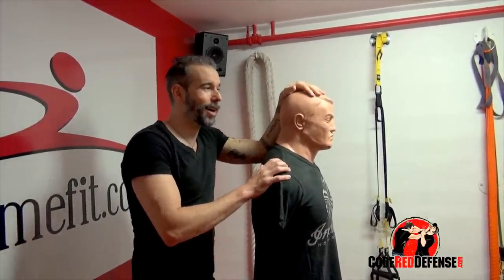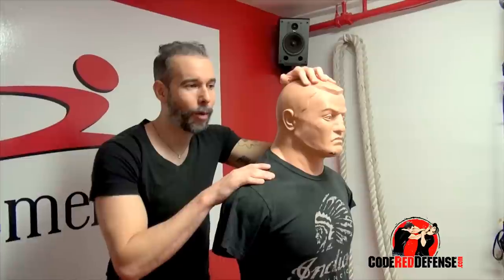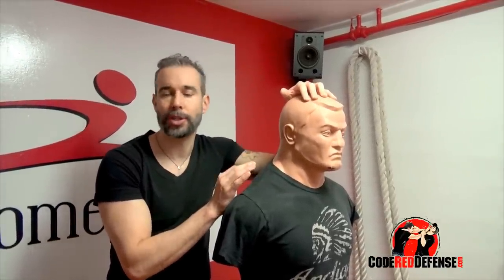Hey guys, Nick Drossos here. Today I'm going to teach you how to apply a choke hold. People might ask how effective it is — the reality is, once the choke hold is put on properly, there is no escape.